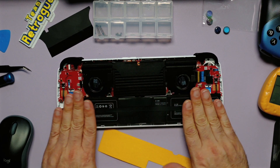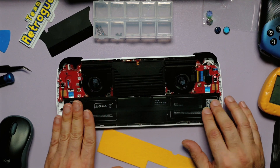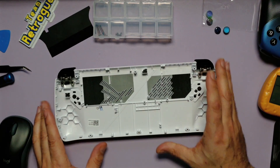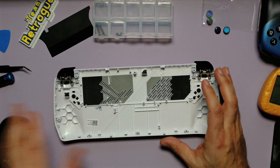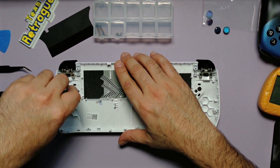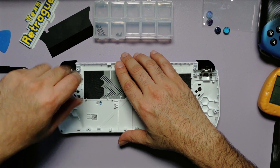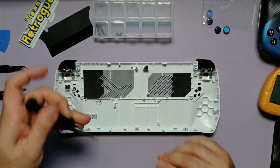Nevertheless, having completed the front assembly, we're now going to set this aside and move on to the back shell, where we can remove the back buttons and the left and right triggers. M1 and M2 are held in place by a screw and a spring — whatever you do, don't lose the springs. I don't know where to get replacements.